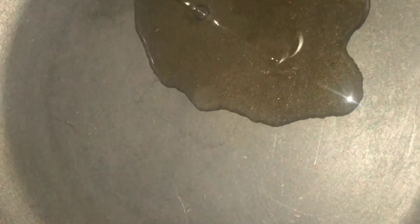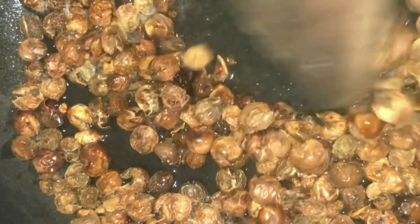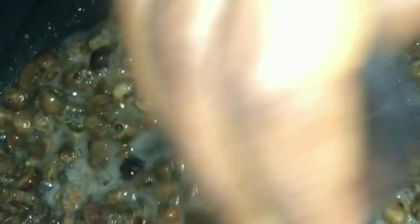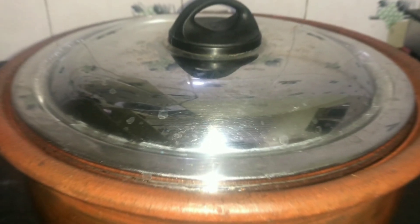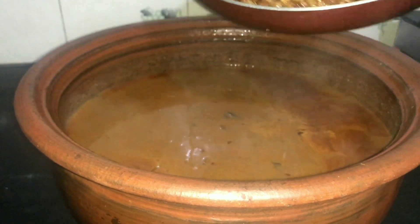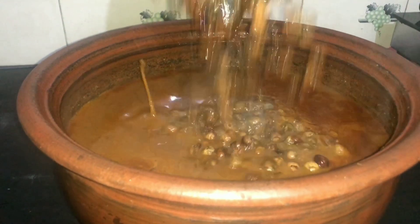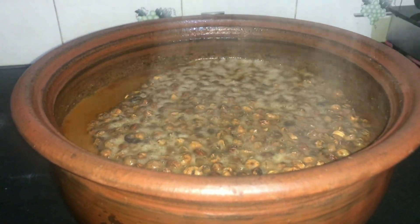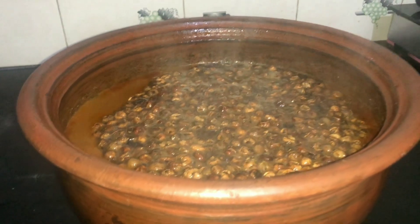Take another pan and add some sesame oil. Add turkey berry and fry until it turns golden brown. Pour the fried turkey berry into the curry. This delicious turkey berry curry is now ready.